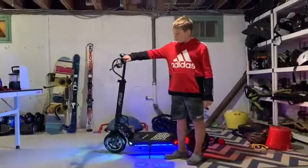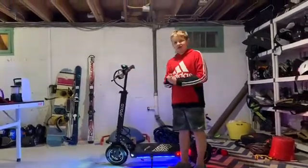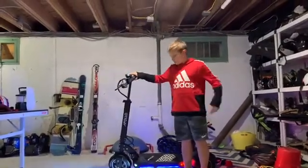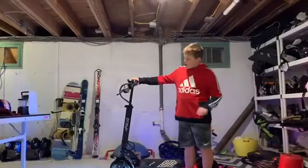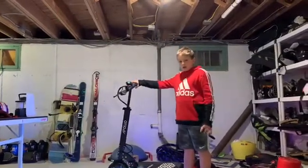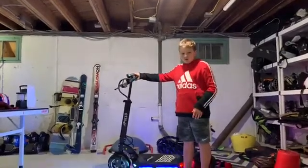We're going to be talking about the Apollo Explorer electric scooter and we're going to be talking about the advanced settings. The advanced settings are on your thumb style stick. And then after, I will be showing you a clip of me riding it later. First, let's jump into the thumb style stick.